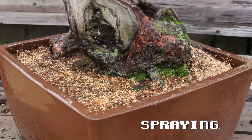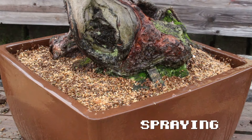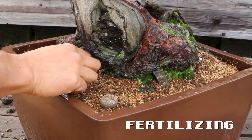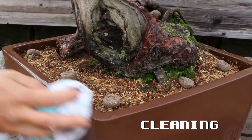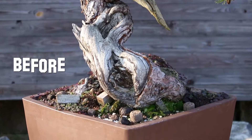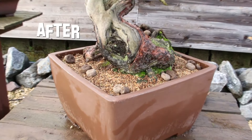Another overlooked bonsai secret, especially on your conifers: you want to fertilize them all the way through to December, especially when it's a mild winter like this one. You don't need to put too much fertilizer, just a bit, since you're going to fertilize them later in the growing season depending on the development level. Last but not least, clean that pot and your tree is pretty and ready for the next growing season.